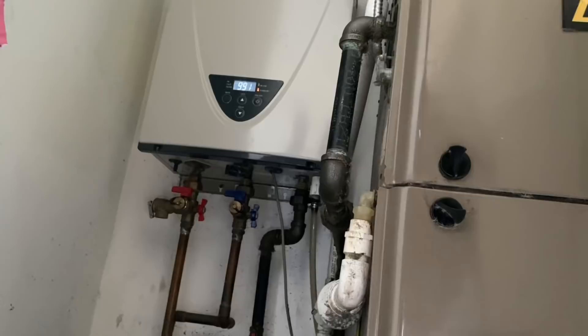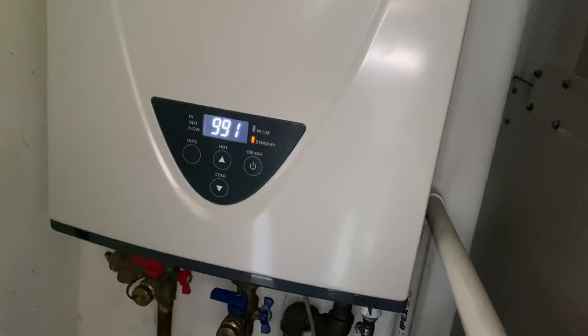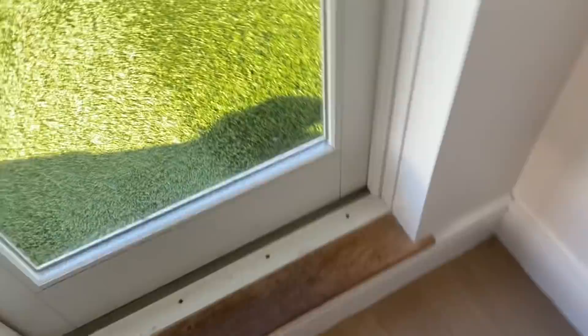The tenant just moved in about a week ago. They had no hot water before, and then when they were taking showers it was hot, cold, hot, cold — even in the middle of the shower. There's roof access here, so let's go take a look at the venting.